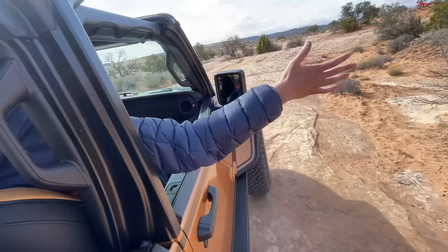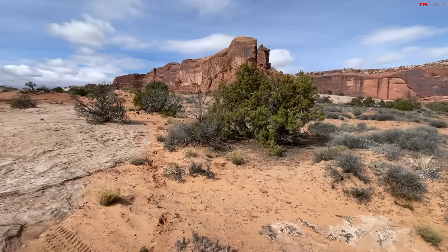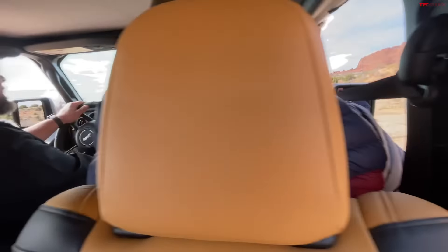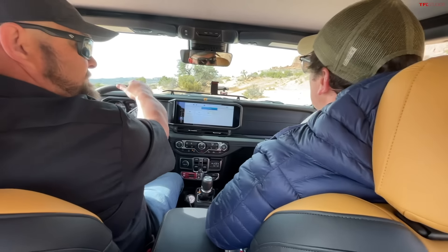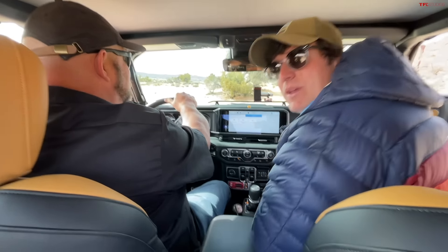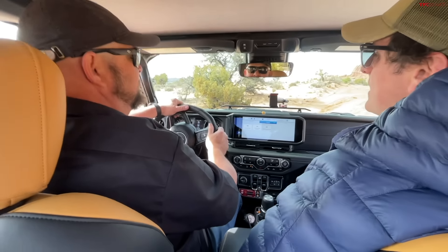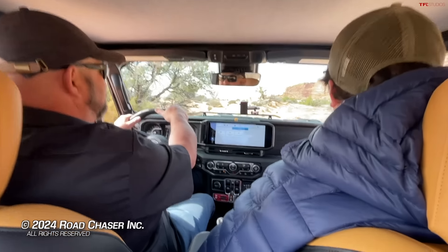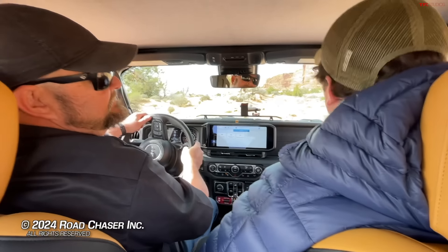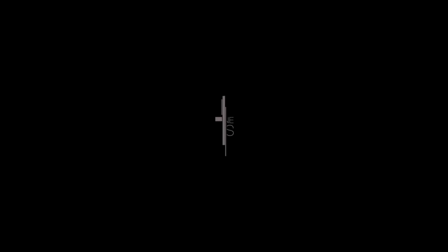The overall look of this vehicle is great. I love the bikini top on this, and we've got the Mopar half doors as well so you can just enjoy the world as you see it. A lot of cool features in this Gladiator at a big cost. We're going to have a bunch more videos on the new 2024 Gladiator coming up shortly in stock form to evaluate it, but in this modified form, it's pretty cool. If folks want to find more info on Easter Jeep Safari, go to altfl.com — and as always, we'll see you on the next video.